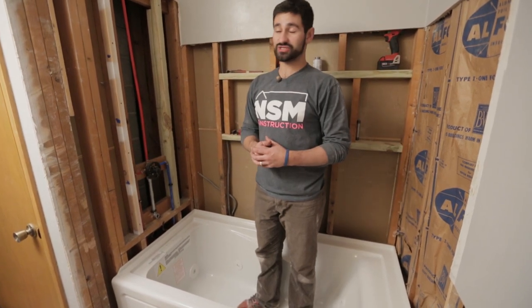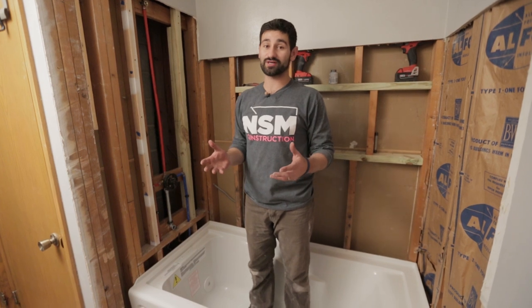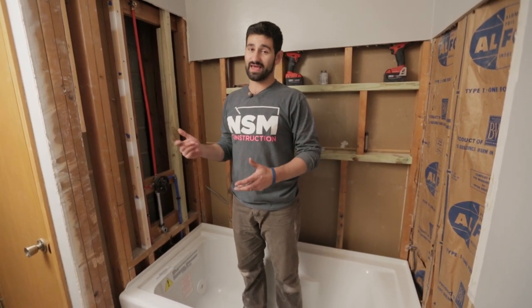After this we're going to do some sheetrock all the way around this and cut out these areas. If you're interested in learning how to do sheetrock, please take a look at our sheetrock video — we have a whole playlist going all the way from hanging the sheetrock to doing your first, second, third coat and even sanding.